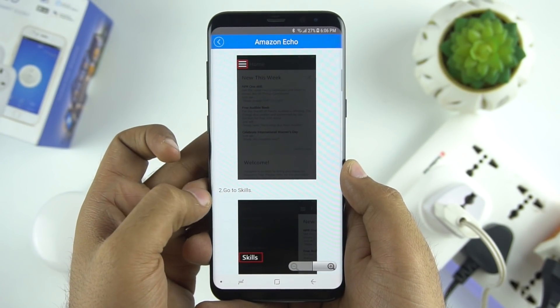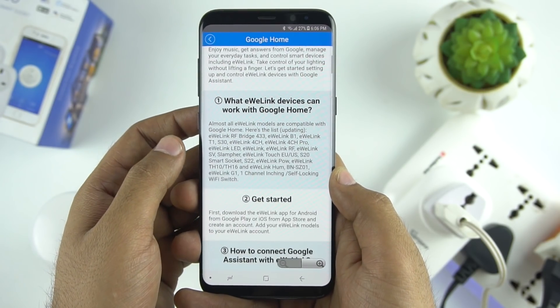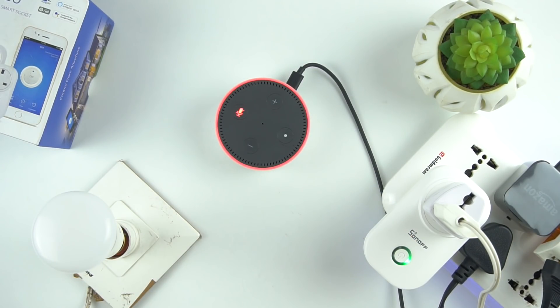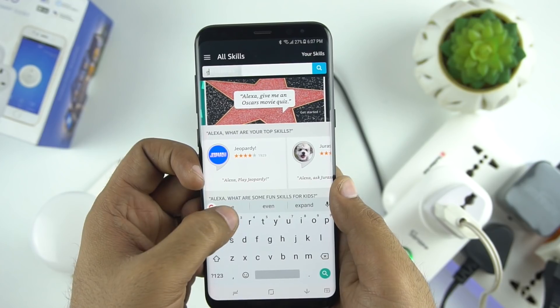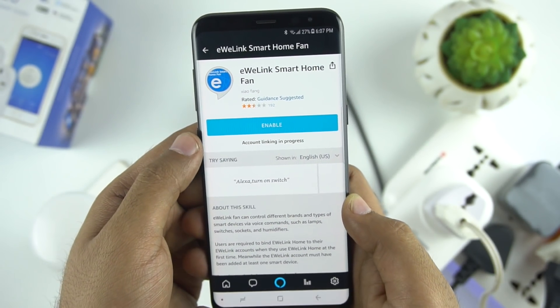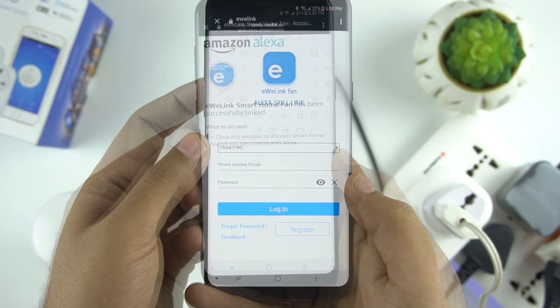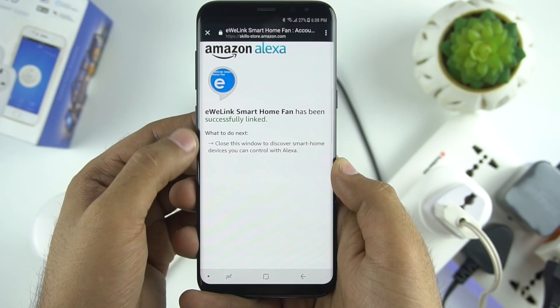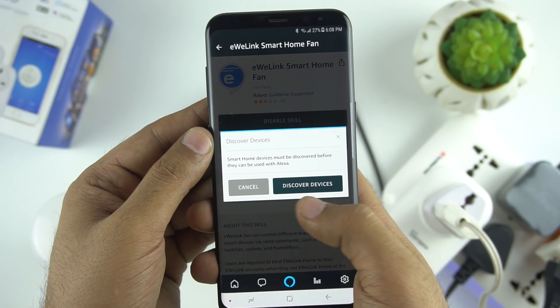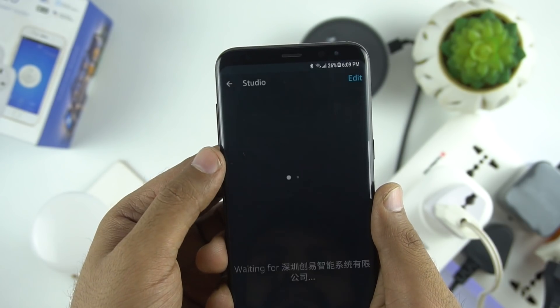This smart switch is compatible with Amazon Alexa and Google Home. Now let me show you how it works with Alexa. We have an Echo Dot here. In order to connect, we need to open the Amazon Alexa app and add the skill 'eWeLink'. You need to enable the skill and then log in with the same account you created earlier. Once you log in it will tell you that it is successfully linked. After that just click on 'Discover new device', and here we have our switch.